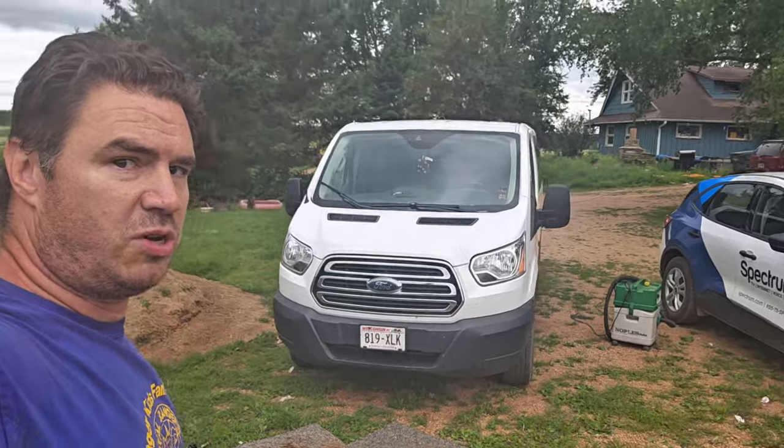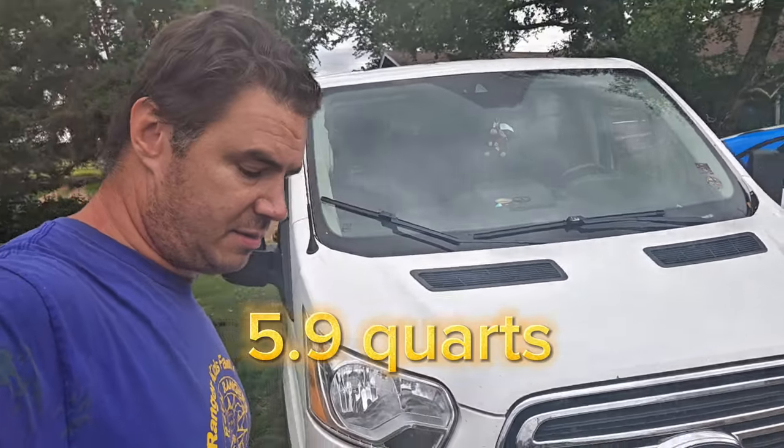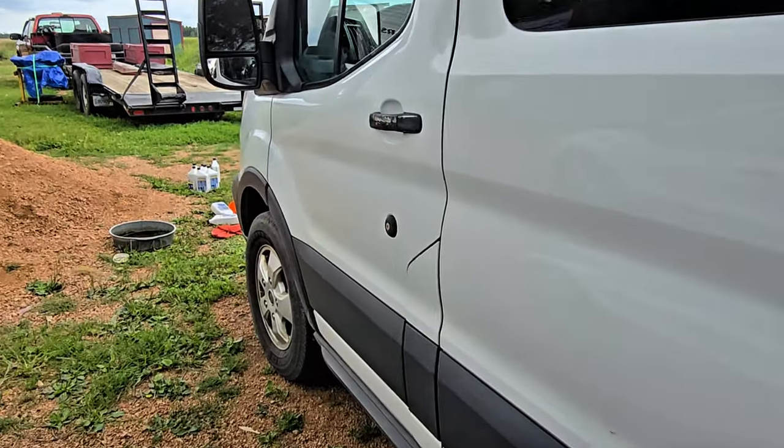We're going to be doing an oil change on a 2017 Ford Transit 350 van. It takes about 5.9 quarts. We're not going to change the oil filter this time since we put in a pretty good one last time, so we'll skip this round. We'll start with maybe about four quarts, check it, go up to five quarts, and check it — stop when we need to.